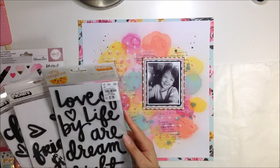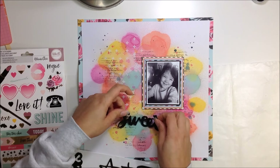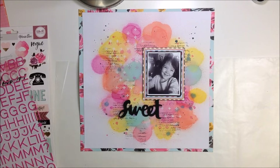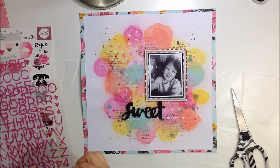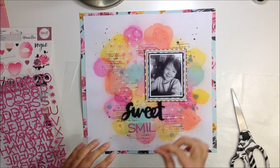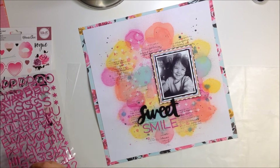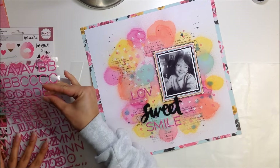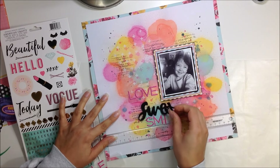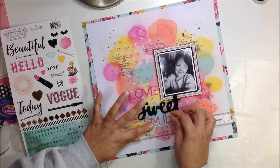I did add fun foam to the back of that to make it pop off the page even more. Now I'm going to work on my title because I'm not sure where I want to go from here. I'm going to use 'Sweet,' which is from a Thickers foam words pack — I want to say that's Amy Tan but I could be wrong. Then 'Smile' is from the pink Thickers — little puffy thin stickers from Dear Lizzie, the Happy Place collection. I'm going to nestle that smile underneath the Sweet. I'm going to take off 'Love' and decide to use something else for that word.